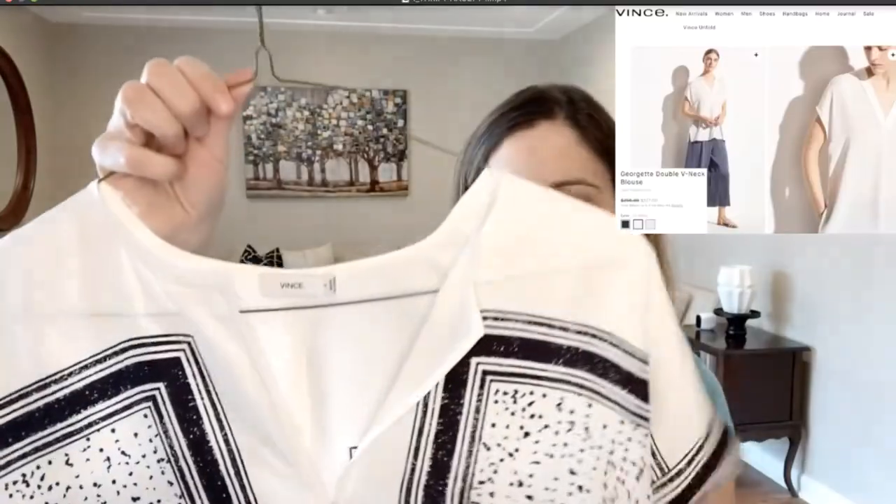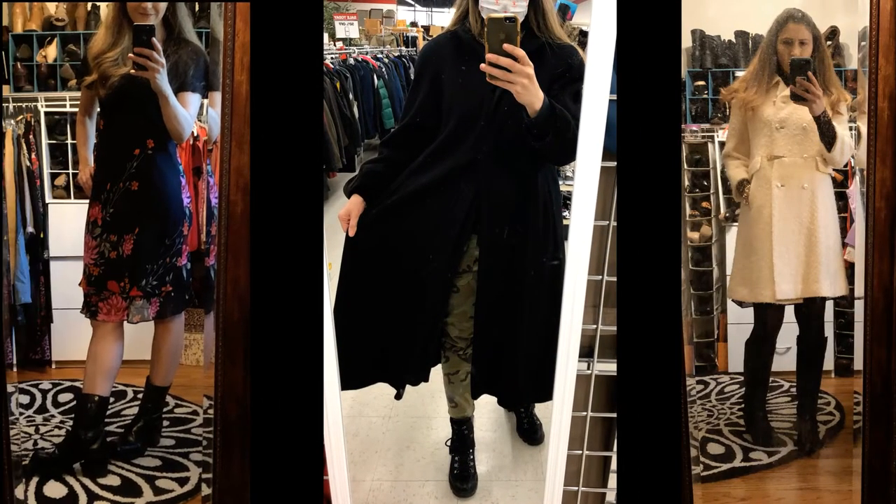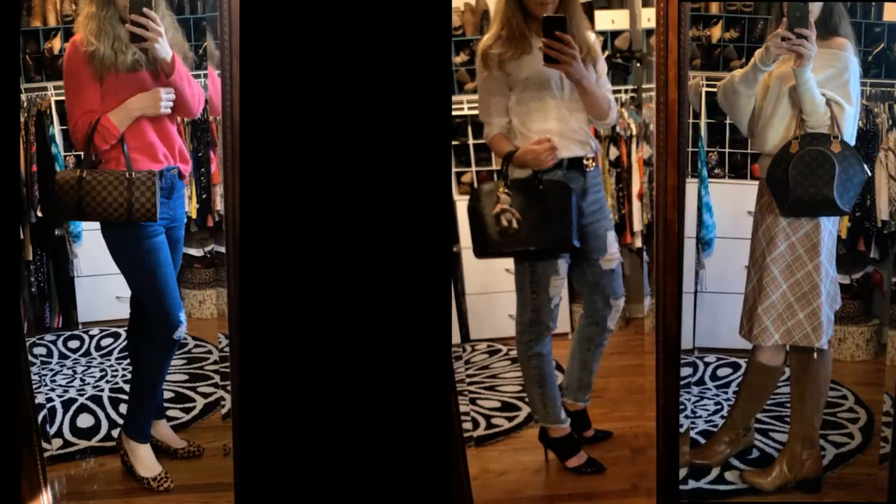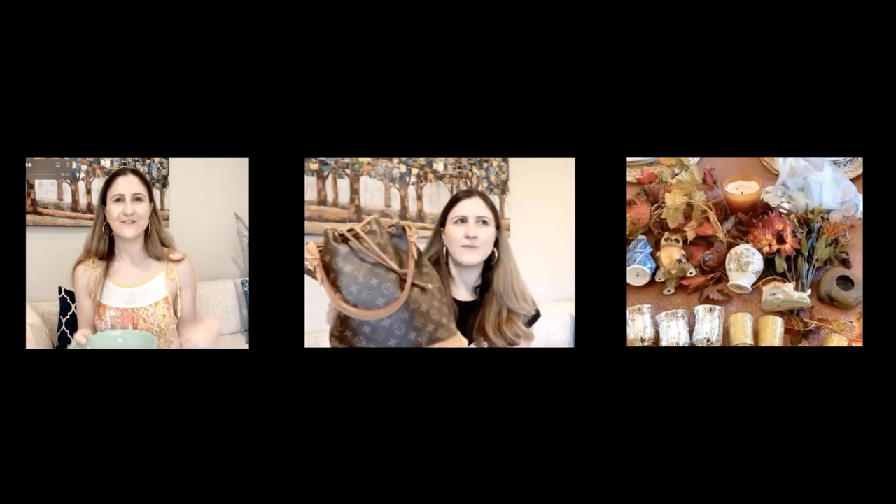Hi there, I'm Annie. I'm a part-time reseller on eBay and an avid thrifter and advocate for sustainable fashion. I have a soft spot for luxury and I love mixing thrifty clothes with luxury and designer items. If this sounds up your alley, please like and subscribe and join me in my thrifting adventures to see what I style or resell for profit.